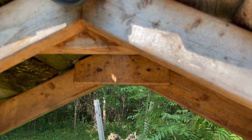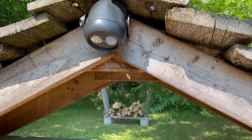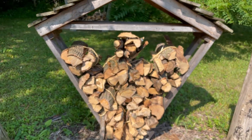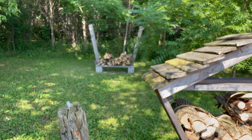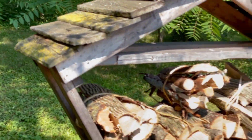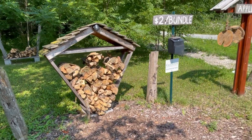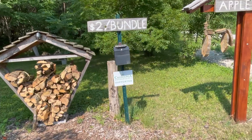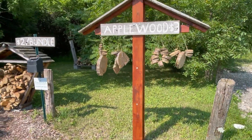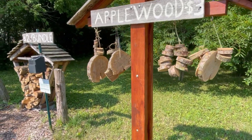You can see we added a battery-powered motion sensor light for when people purchase wood in the evening. We also have a backup stand here just to hold excess firewood, because the front doesn't hold too much. We also made a stand to sell apple wood.